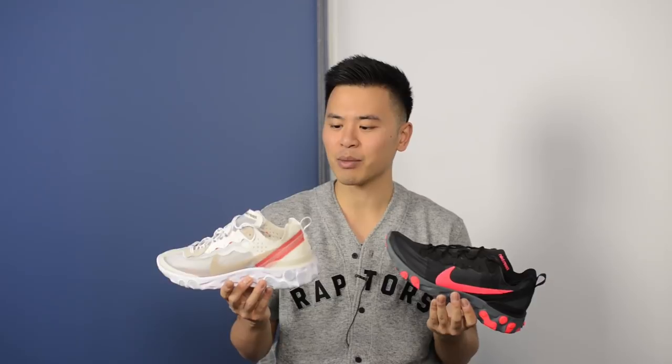To put it bluntly, these React Element 55s are a more economical and less premium version of the React Element 87s. Silhouette-wise they look identical, but the only changes come with the materials used between the two different shoes.